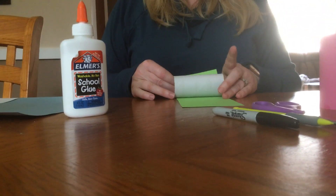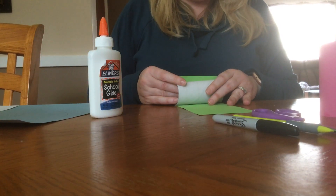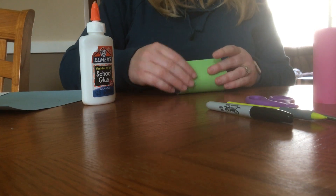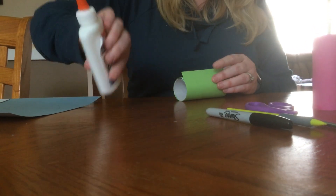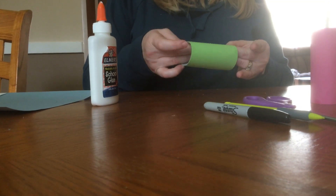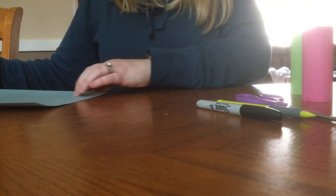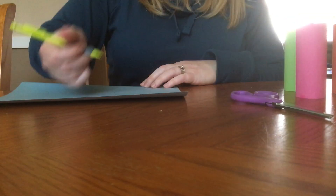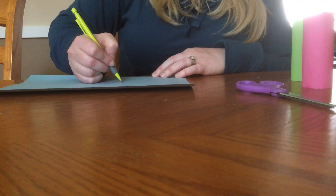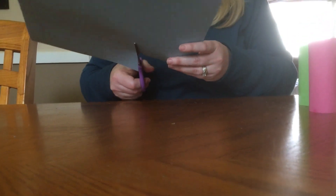I'm going to do my last one here. So while these are drying off to the side, I am going to take another piece of paper and I'm going to make the head of my caterpillar. I'm going to trace a bit of an oval shape on my paper and cut it out.